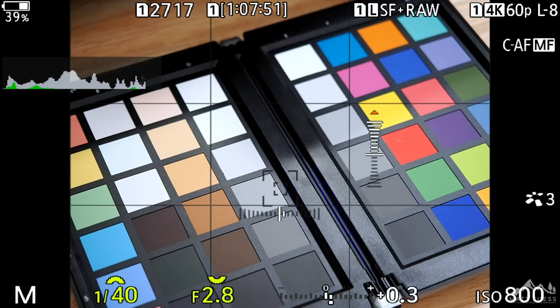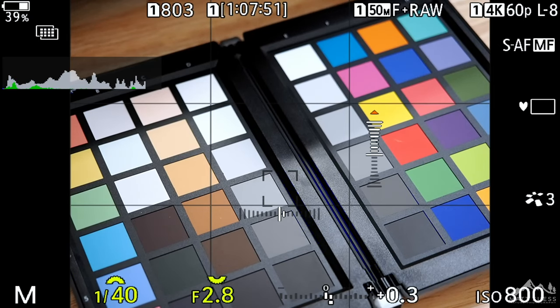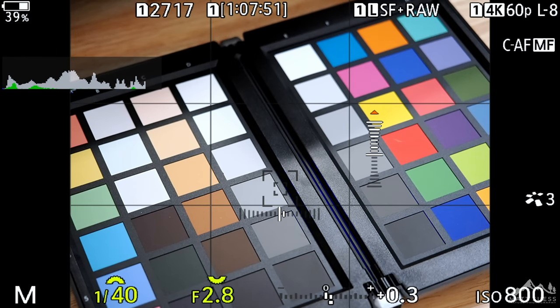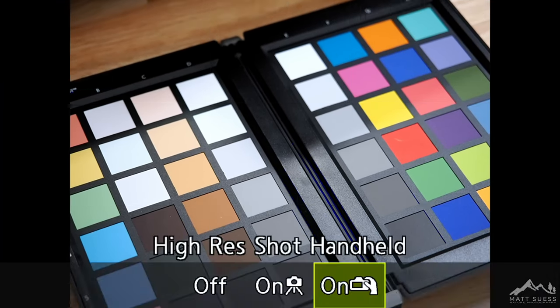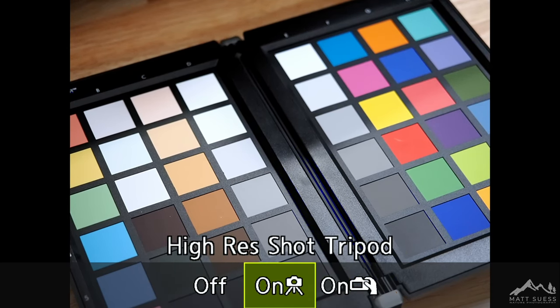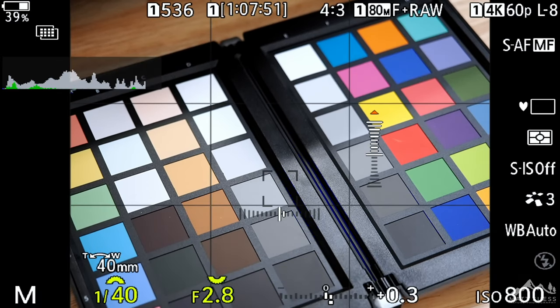Another cool thing about this shortcut is that once you have it set up — let's say you're shooting Handheld Hi-Res mode, and then you take it out of Hi-Res mode because there's an animal walking by — all you have to do is just hit that record button once and it'll automatically go back to the Hi-Res mode you were in before. Hit that record button again and it turns off Hi-Res mode, so you can take a regular shot. Hit that record button again and you're instantly back in Hi-Res mode. If you switch to a tripod, just hold the record button and use your thumb to turn the dial, then put it back into Tripod Hi-Res mode.